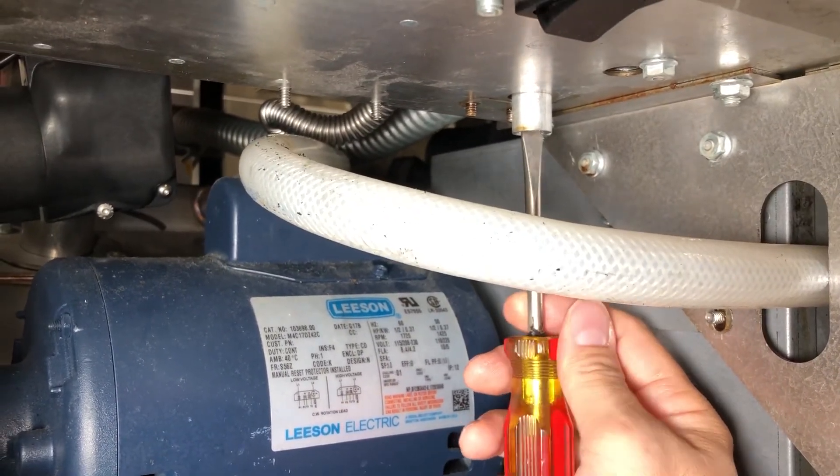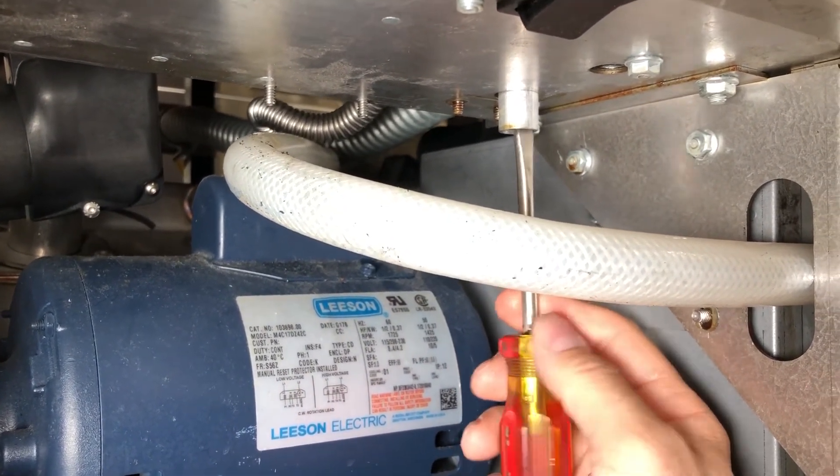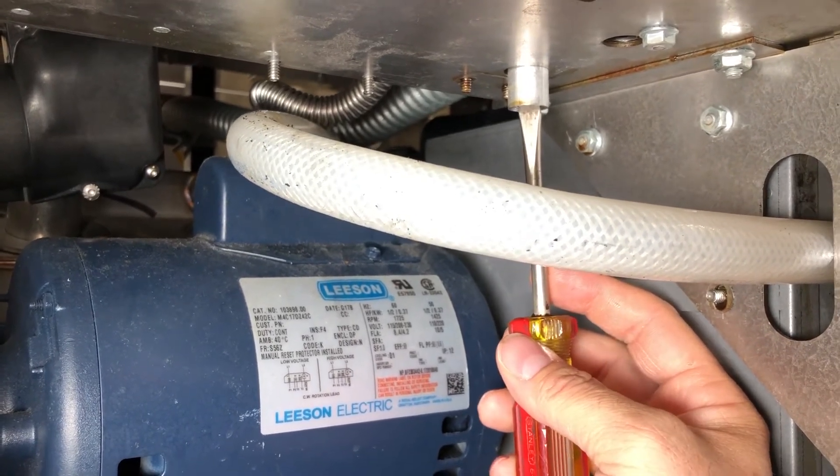Once this breather is removed, we can then use our straight-bladed screwdriver to adjust the pressure on our gas valve. Turning the screwdriver clockwise inwards will increase our pressure reading. Turning it counter-clockwise will decrease our pressure reading on our manometer.